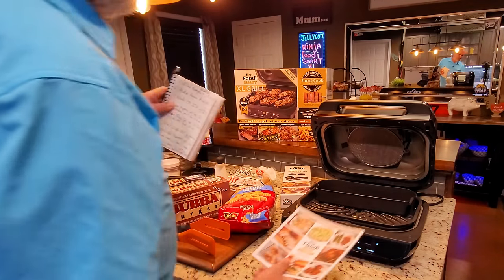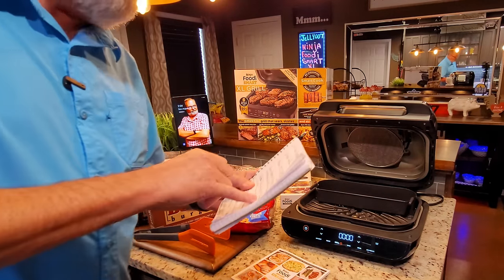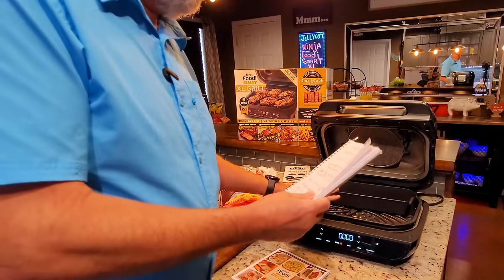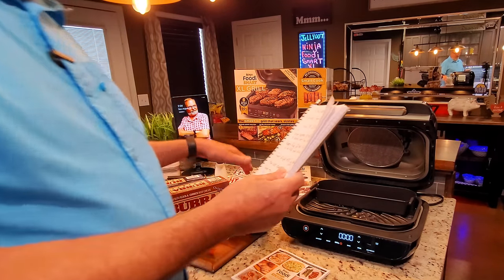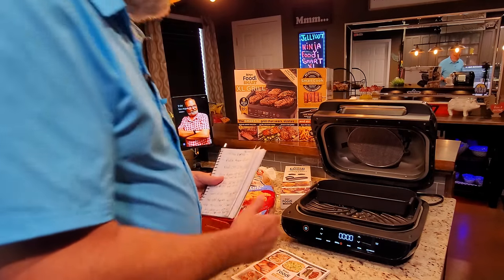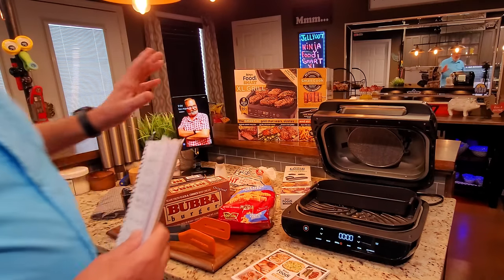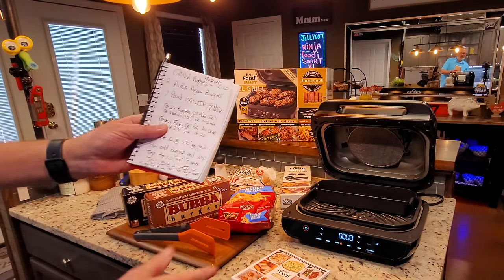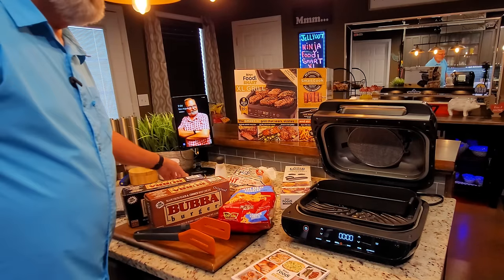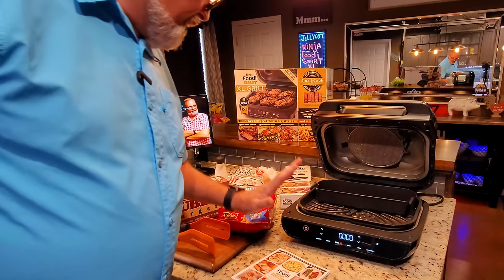I looked at the instructions and it calls for 450 degrees for the burger and 350 degrees for the fries — 10 to 12 minutes for the burger and 18 to 22 for the fries. I'm going to split the difference and do it all at 400 degrees. We're learning together and we'll see how well this does.